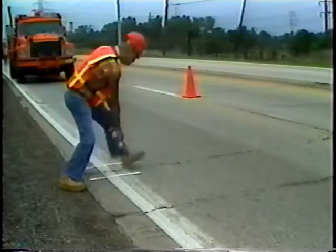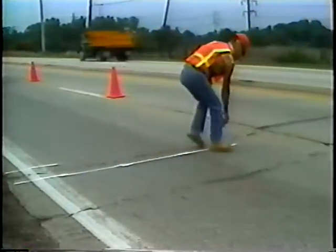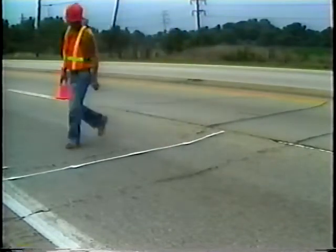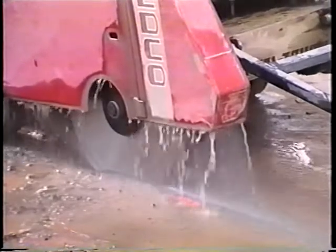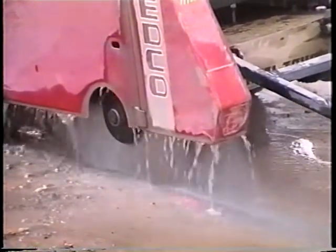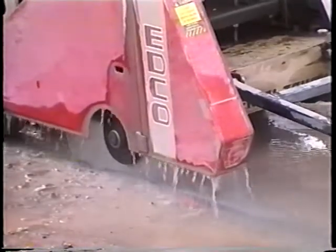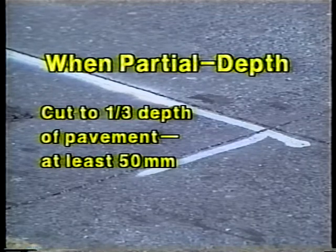In cutting asphalt pavements, the perimeter line should first be marked. White is the recommended marking color so as not to be confused with any other utility markings in the area. Then a saw cut should be made along the lines, either full depth or partial depth. When partial depth, the sawing should cut to one-third the depth of the pavement or at least 50 millimeters.